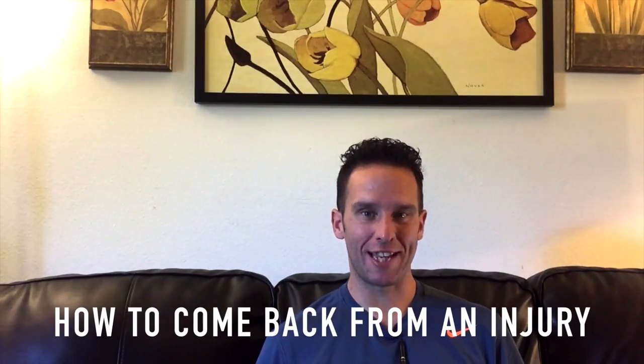Tennis injuries and how to come back stronger than ever. Hey there, Ramon Osa with you here, and today we're talking about how to come back from a tennis injury stronger than ever.